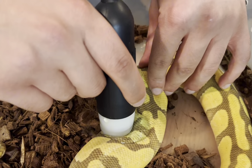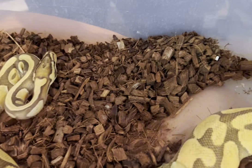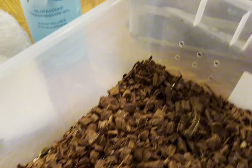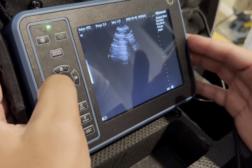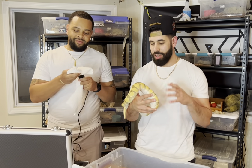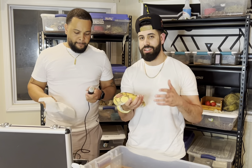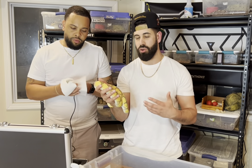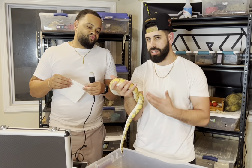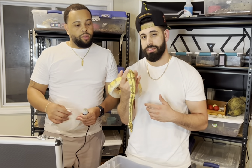Going lateral to the spine - freeze that right there, we have the follicle right here. Unfortunately when we ultrasound this girl, her follicle size actually went down - she was at about 16 millimeters, now it's reading between 13 to 14 millimeters. We've been pairing her since October with no visual locks and not much follicle growth, so we're gonna shelf this girl for the year, keep feeding her, get her a little bit larger, and hopefully next year she'll be ready.